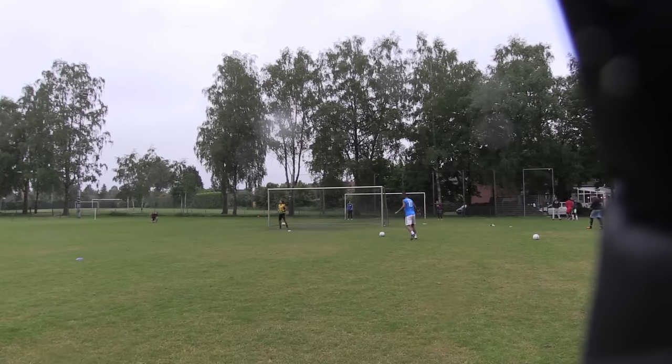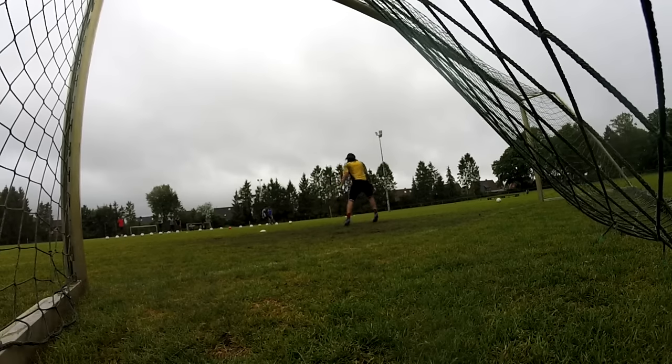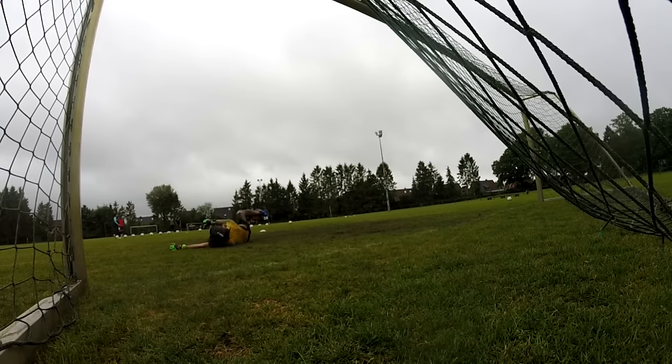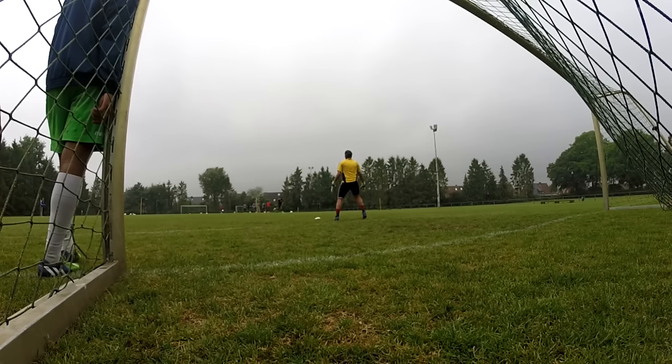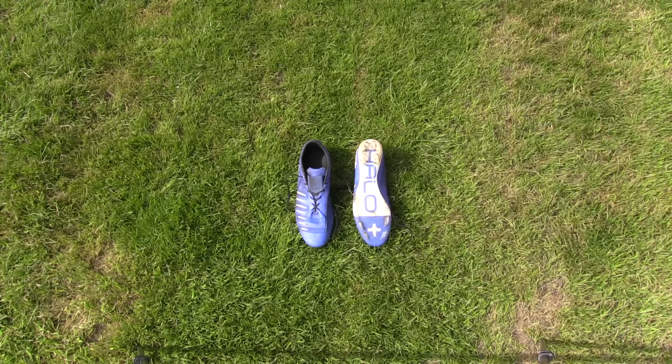The Halo Plus had superb performance in goal and on the field once I broke them in — or better yet, once they broke my feet in. My touch with the cleats was gorgeous and I started to seriously belt out shots, but there was that persistent rigid body and almost bondage-level tightness that made my feet cramp up way too often.